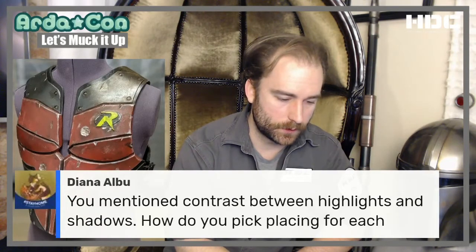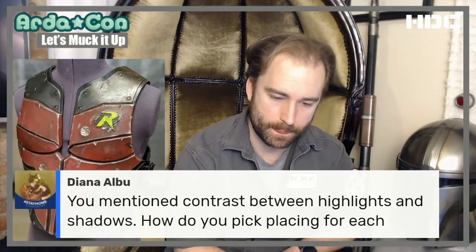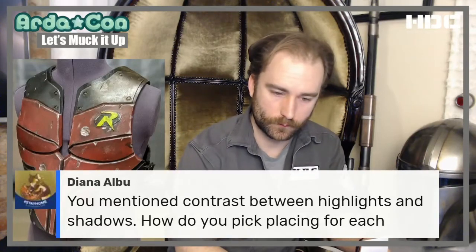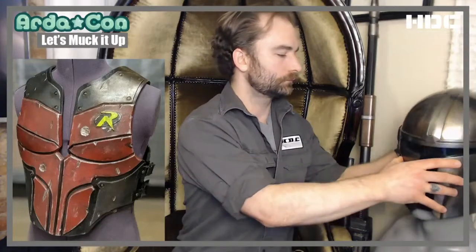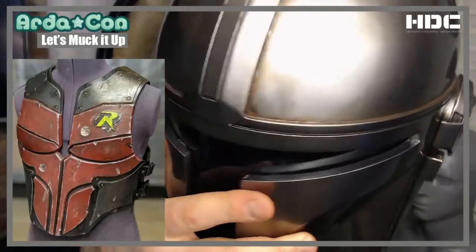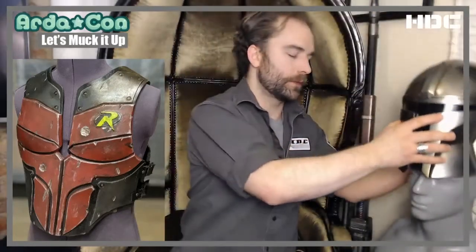Diana asks about contrast between highlights and shadows and picking places for each. With highlights, it's typically dry brushing — removing some of the dark things. For the lowlight work, we do what is called a wash. A wash is done with acrylics and oil paints. It's a great way to get a mucky, dirty look. The brown and grime you see on this piece is all done with oil washes. It's a great way to simulate grime buildup and dirt. You want to make sure there's a good sealant underneath because oils can reactivate the paint beneath. I use a floor wax on top to protect the paint underneath and provide a barrier.